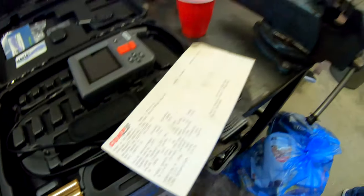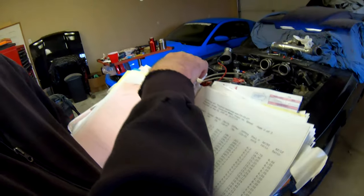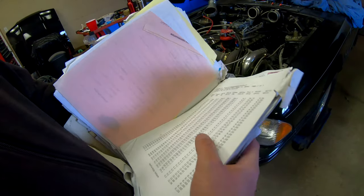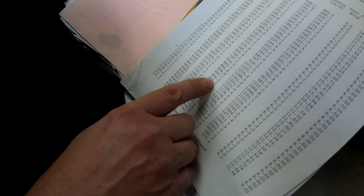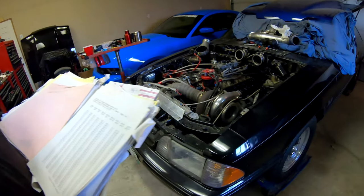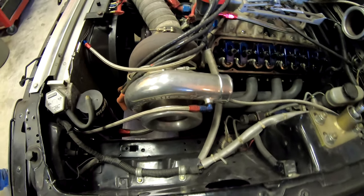Just checking out Clayton's cam card here. Got the horsepower numbers — I was looking for the valve lash. Reminiscing through some old dynos: at 27 pounds of boost, 1083 horsepower at 6400 RPM, and almost 900 foot-pounds of torque.